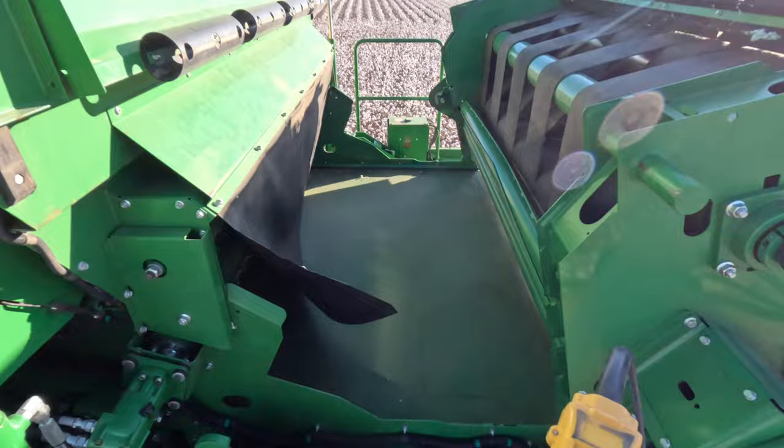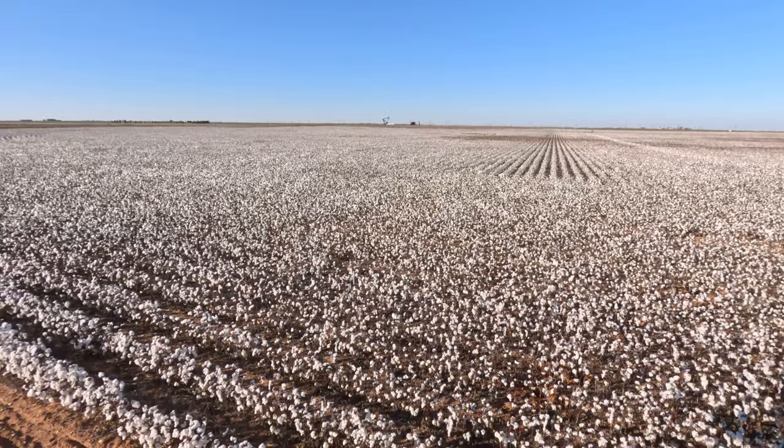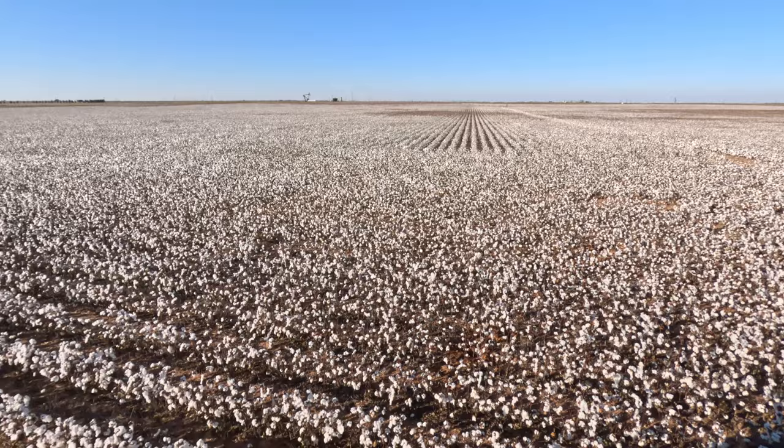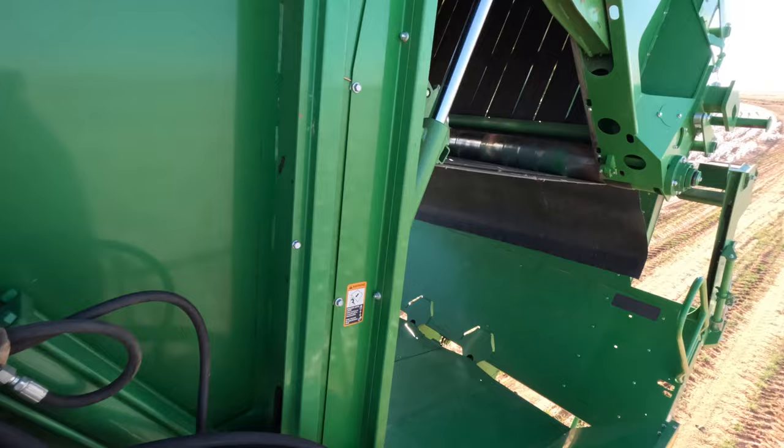One button does it all — raises the basket and then raises up the baler. Once I got this guy out of transport mode, gonna feel the cotton. It's a little later already today; I was doing a couple other things this morning, so we're gonna try a little bit today and see how it works. There's still a few closed bolls but for the most part I think it's ready.